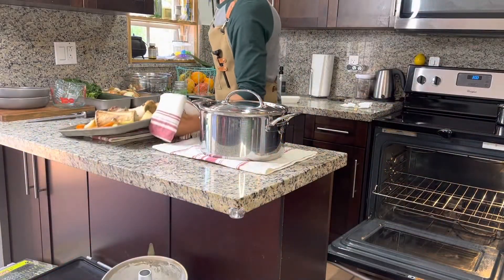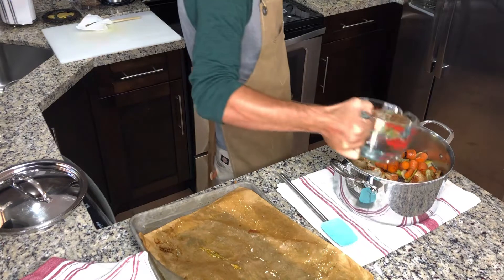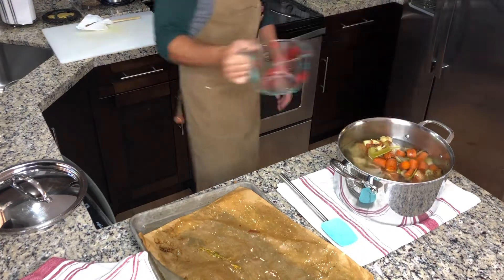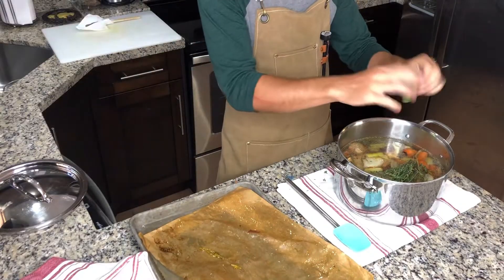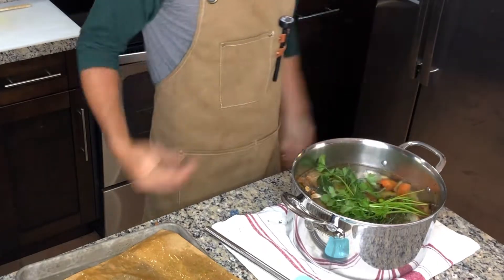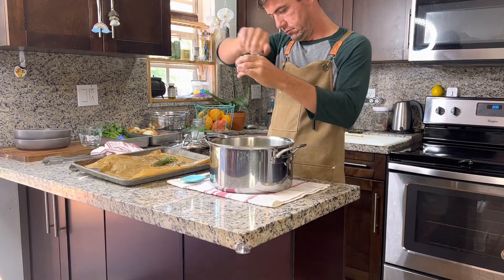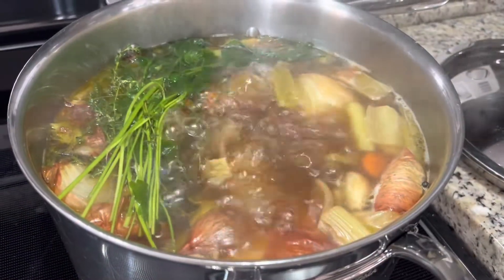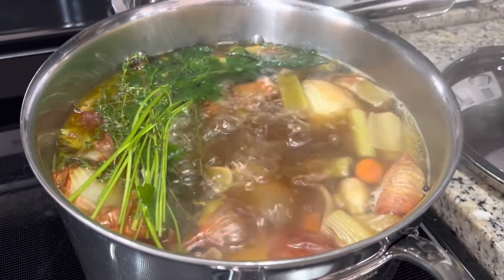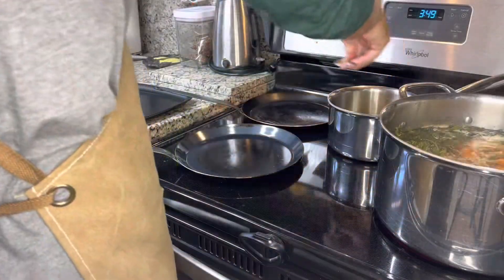Smells delicious! Transfer your stock ingredients into a stock pot, then add water just enough to submerge everything. Add your aromatics — a few thyme sprigs, two bay leaves, and some parsley sprigs. Also add spices like black peppercorns, some nutmeg, and a generous amount of sea salt to taste. Start the boiling process on high to get a rapid boil going, then dial it back to medium temperature for an estimated two to three hours or longer.